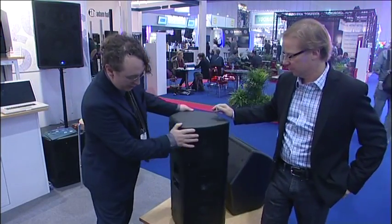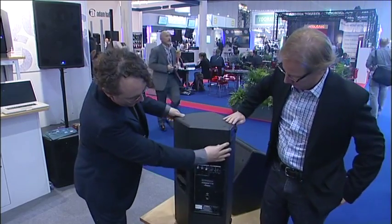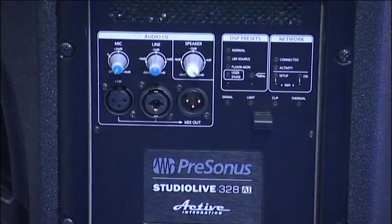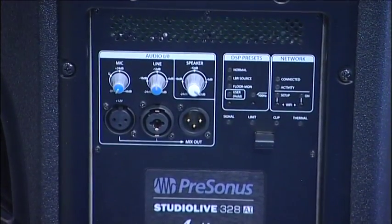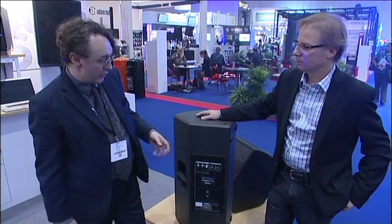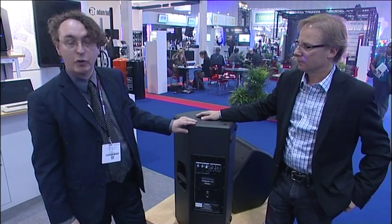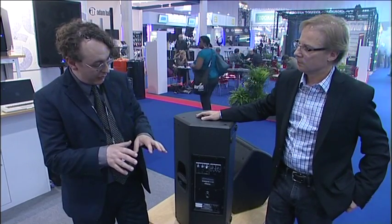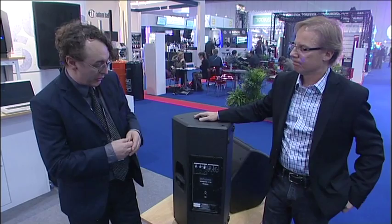Looking at the back panel, in addition to the normal inputs, we have a WiFi dongle. Each of these speakers has WiFi inside, and we can control the internal amplification and the DSP via an iPad. There's 2,000 watts of power inside, with four 500-watt amps. All these speakers come up on my iPad and I can control the DSP chip inside. There's a 31-band graphic EQ, 8-band parametric EQ, delay lines, and full diagnostics — we can test overheating, excursion, and more.